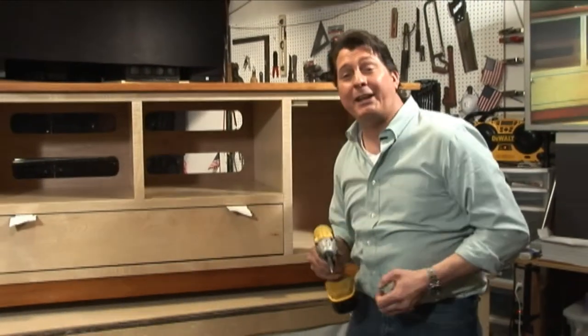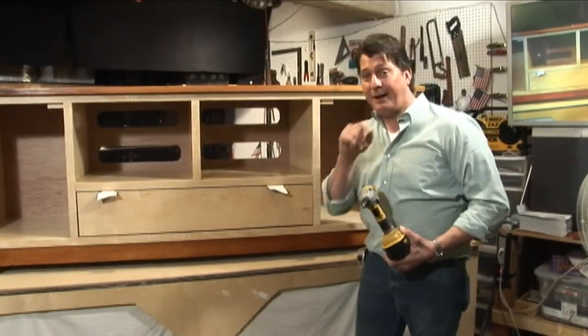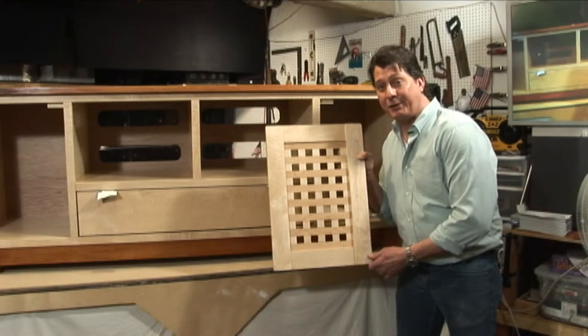There's our last screw into the top mounted to the cabinet. Now it's time for our last leg of the journey — time to remount our doors.